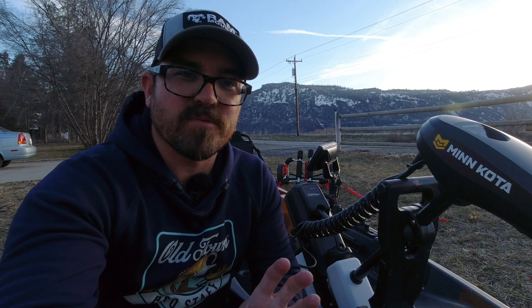Hey there folks, today I'm going to walk you through the lighting and electronic system on my Autopilot 120 from Old Town. I mainly wanted to show you how I set up my lighting system and wired in my fish finder, because I've had a lot of questions about how I set mine up. So let's get started.